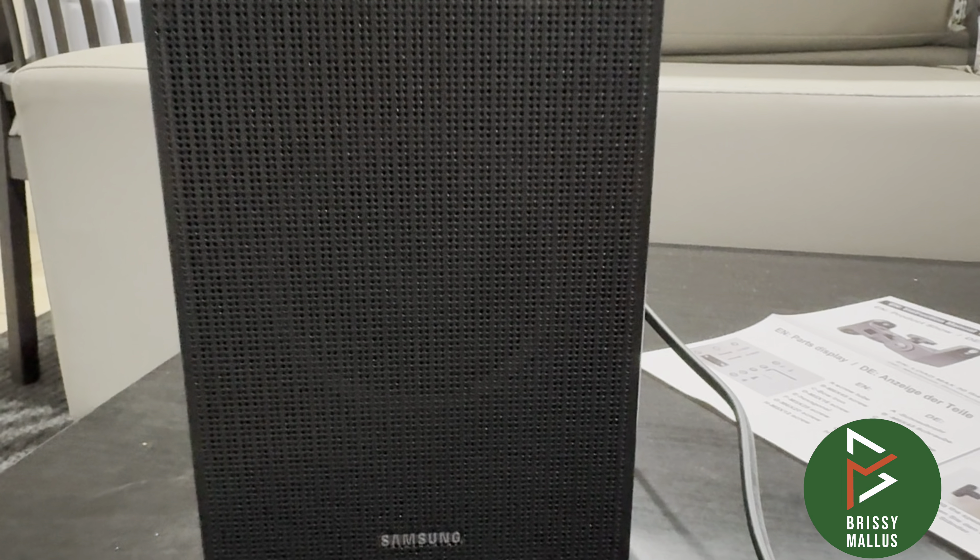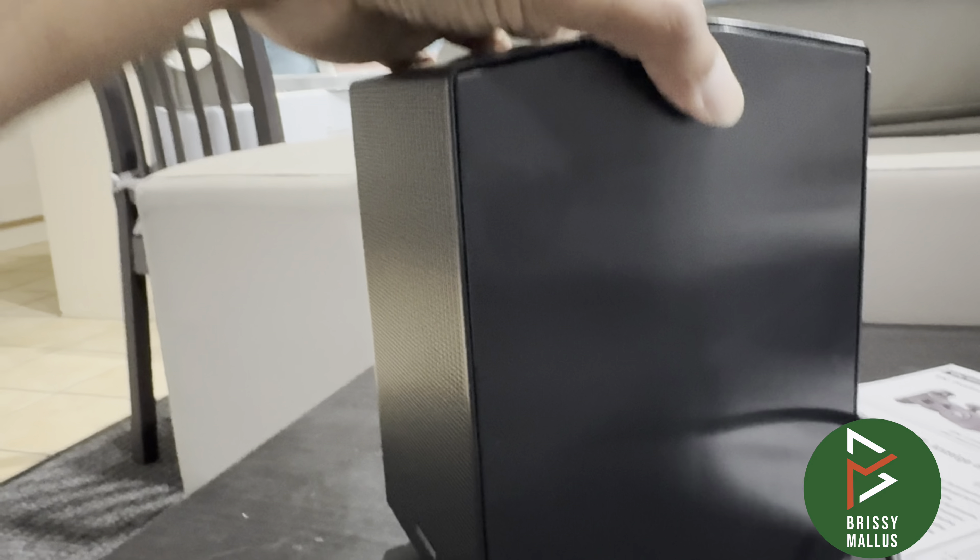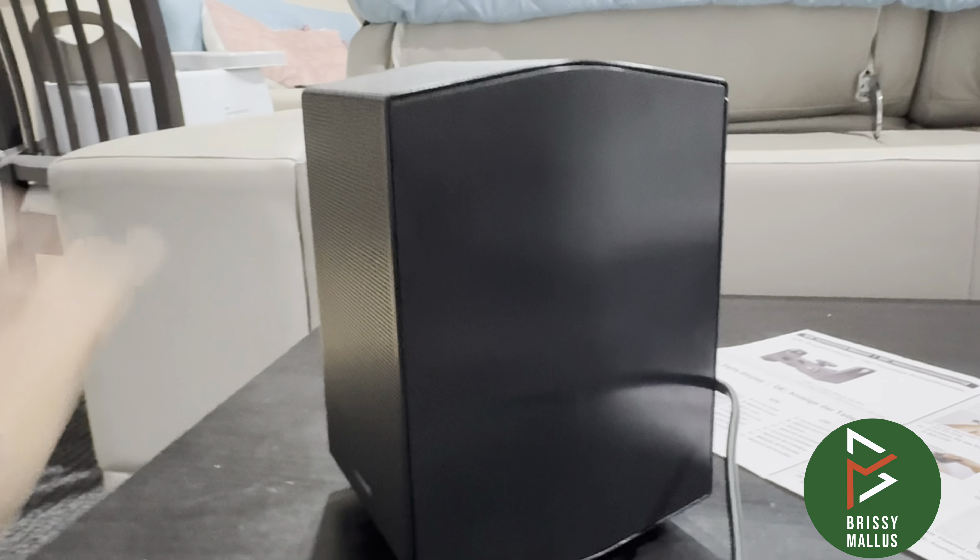Hello everyone, welcome. Today I'm going to show you how to mount the Samsung surround speakers — this is a Samsung surround speaker.